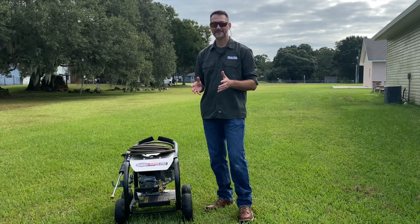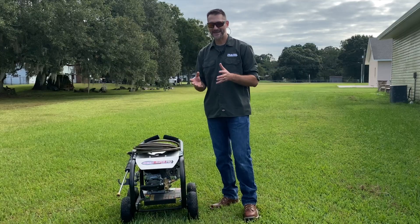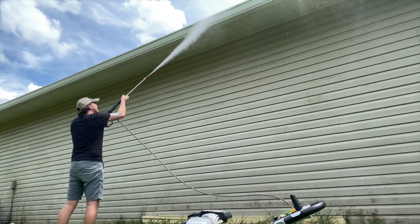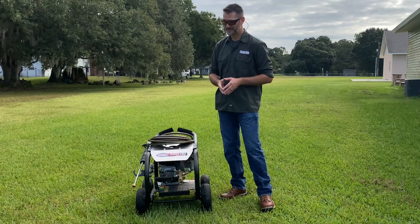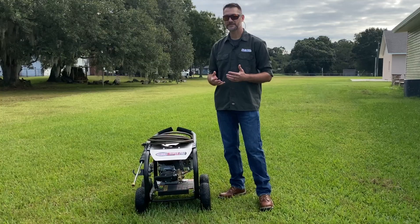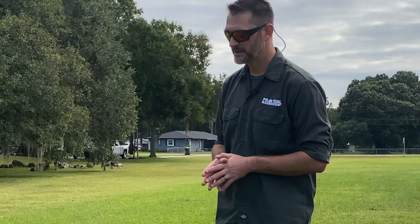Even though PSI max seems like an irrelevant or inflated number, it actually does tell us something before we get out our pitchforks and torches on all of this. It tells us the maximum PSI they were able to achieve for an instant. That's not the average — that's what other PSI ratings are talking about. But that instantaneous pressure does tell you the maximum damage you could potentially do. For example, I don't want to use this kind of pressure washer on a car; I can strip the clear coat and paint right off if I get too close and use the wrong nozzle. So there is some relevance to that number.